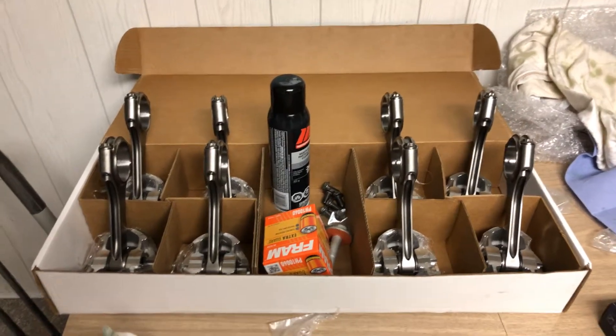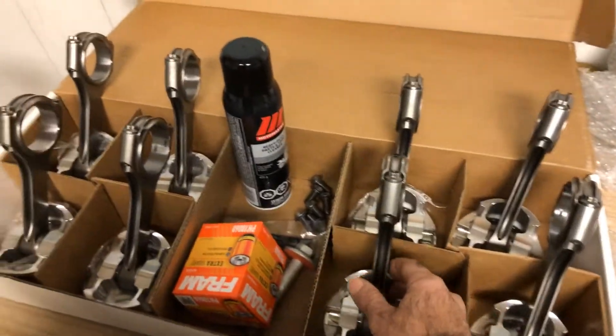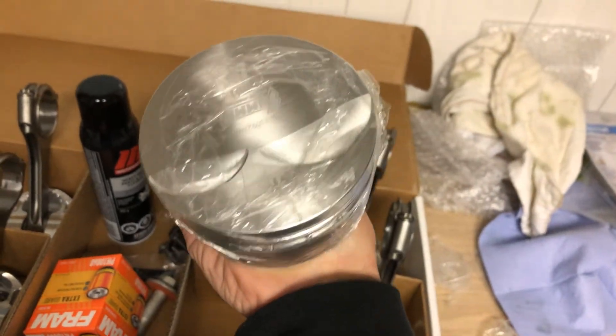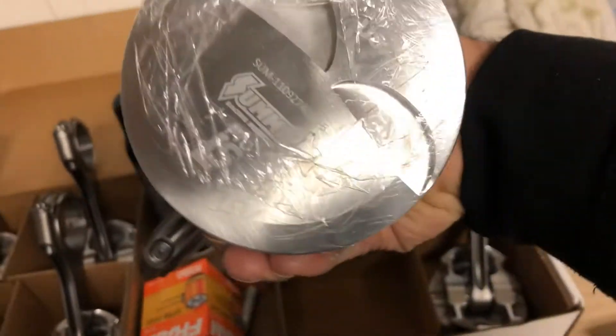Hey guys, quick update - I finally got all my parts back balanced. I got my pistons here, 4.070, so they're one size over. These are Summit Racing.